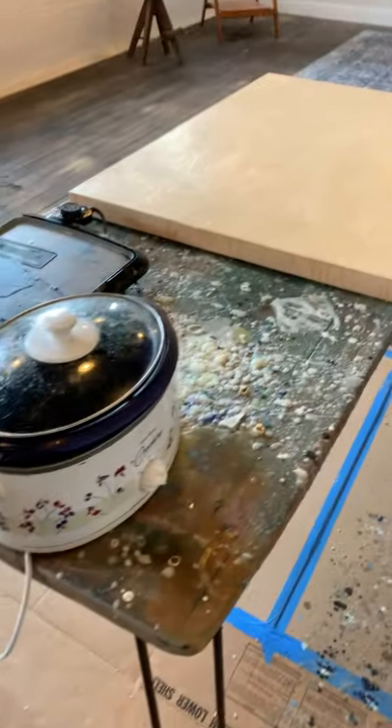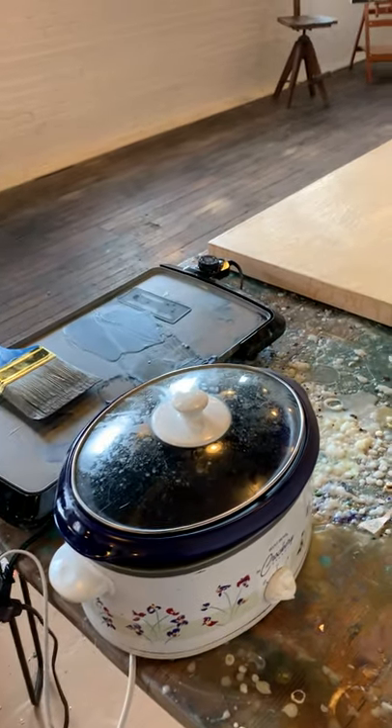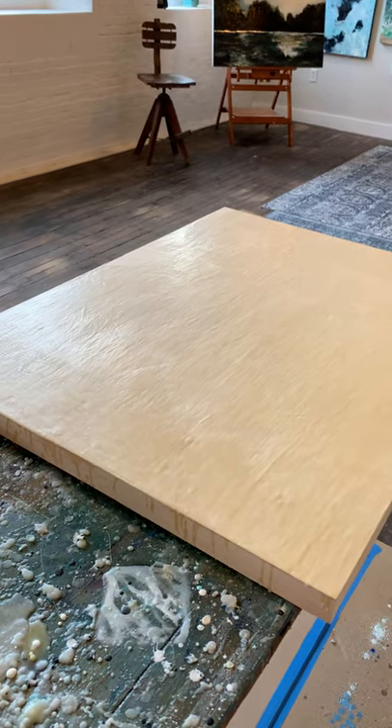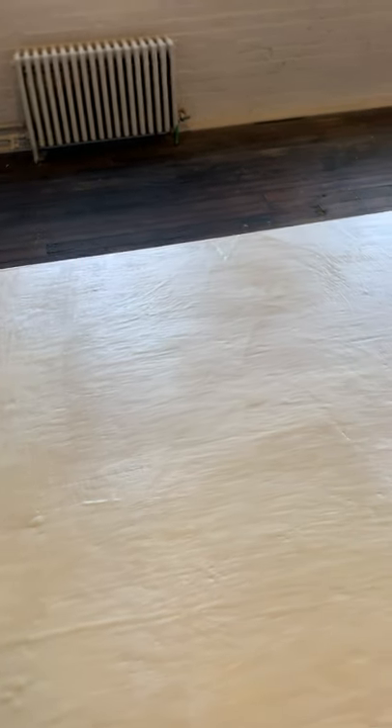I have various things in the works at one time. I have a large crock pot here for melting just plain wax when I want to start a surface. This is a 26 by 36 painting that's started. The first thing you do is lay down several coats of wax and then heat it to make it adhere to the panel. You do that five or six times to build up some layers, and then once you're done with that you can begin painting with the colors.